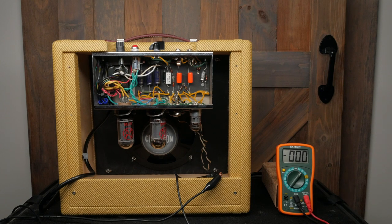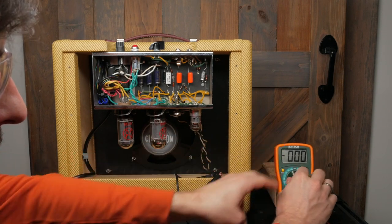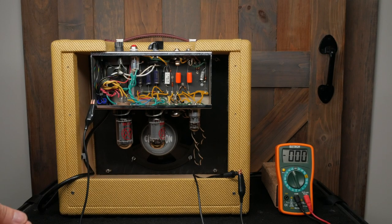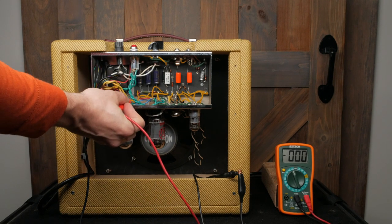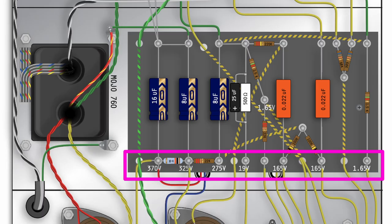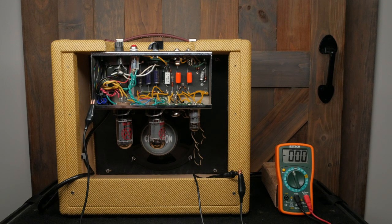Next, set your multimeter to its highest DC voltage setting. Attach the ground probe to the chassis — I use alligator clips to hold it firmly in place. When checking voltages, you should only use one hand. The reason is to prevent a deadly hand-to-hand shock path, because between your two hands is your heart and you don't want any extra electricity there. Take your red probe in a single hand to measure the voltage at pin 8 on the rectifier tube. We're looking for around 370 volts DC here. Check the voltages at the other test points on the board the same way. The values can vary by plus or minus 20%. If you see anything beyond that, double check your components and see if something was soldered into the wrong location.